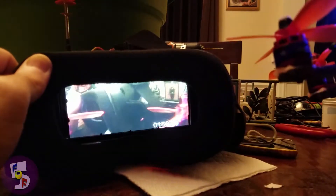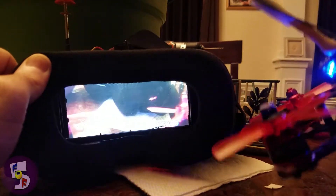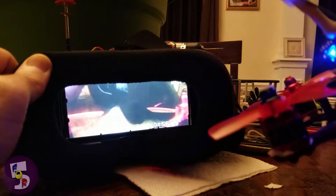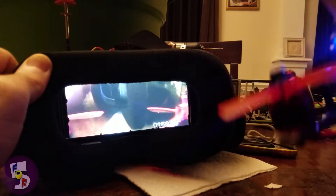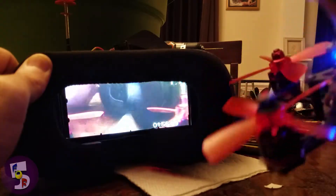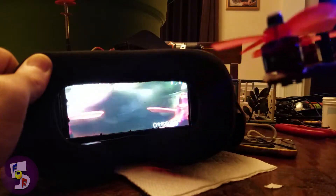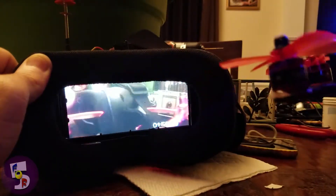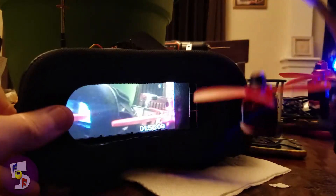I need to fix my D trim. Got the D up a little bit, got some bounce at the end of that, some oscillations — got my nice little jiggle. So yeah, there's a tiny, tiny, tiny bit of lag.